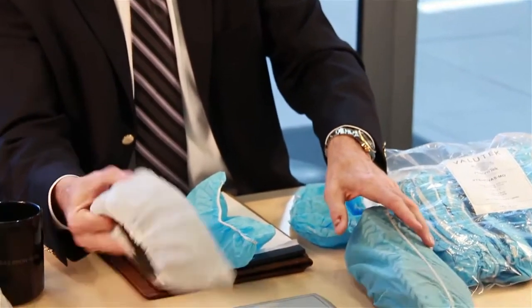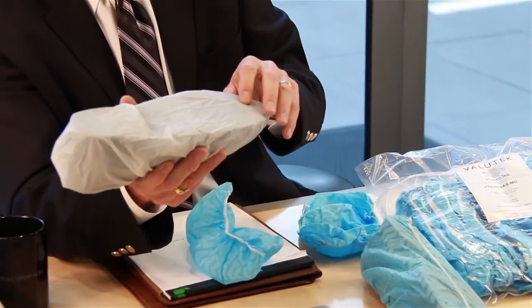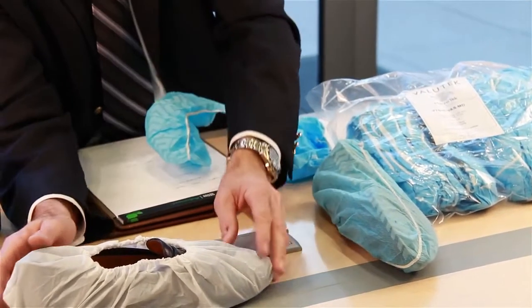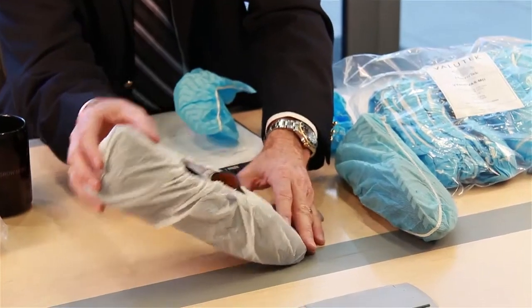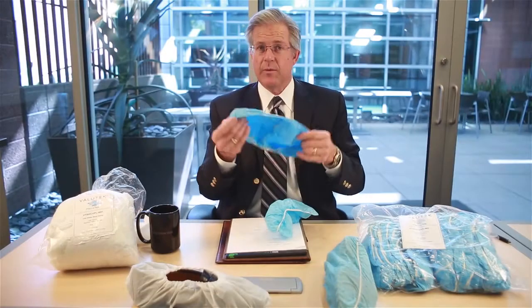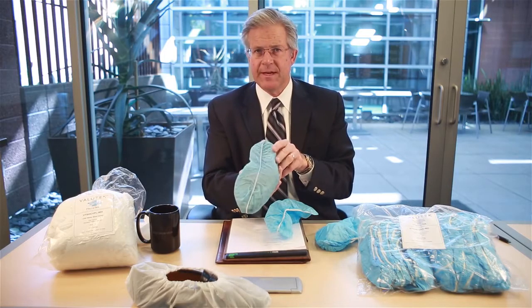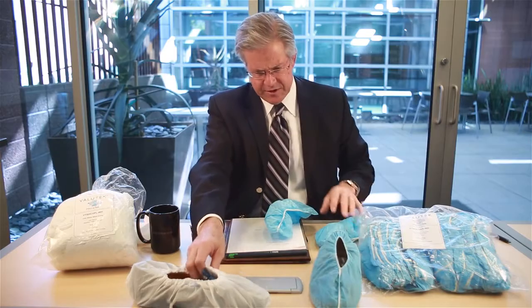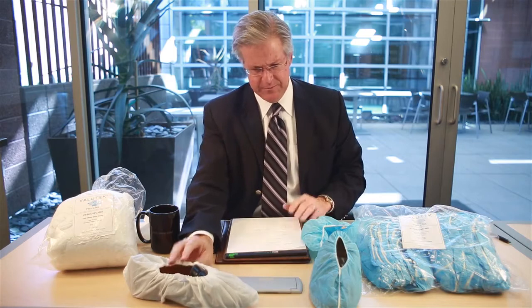In contrast, the CPE shoe cover gets its anti-skid properties from the embossing pattern. So if we do a coefficient of friction test — where we take the shoe cover, put a known weight in it, and elevate it — the anti-skid shoe cover when new has a very high coefficient of friction, but it degrades very quickly as soon as the coating is worn off. The anti-skid coefficient of friction for the plastic shoe cover remains stable over the life of the shoe cover.